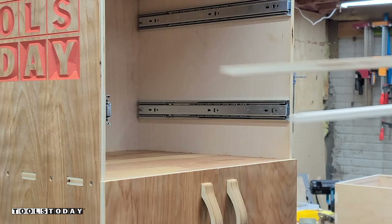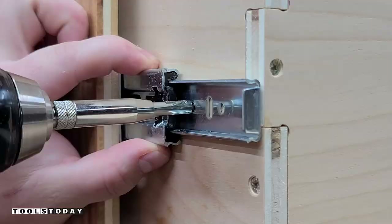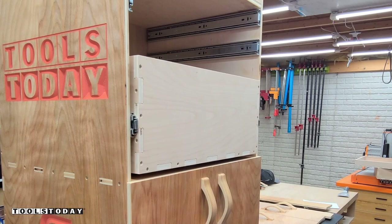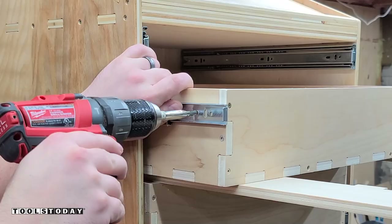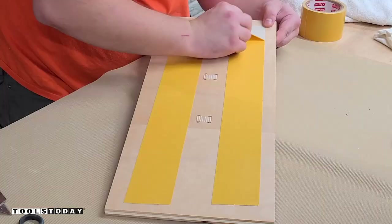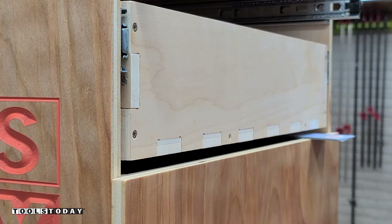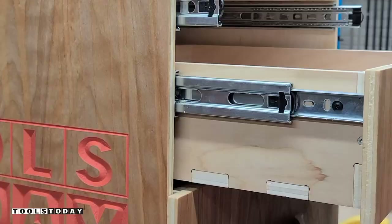We can get the drawers installed now. I'm using a couple runners here to set the drawers on so I have a nice reference to get these installed perfectly square. Using the self-centering bit again, I'll get that drilled out, pushing down on the drawer to make sure it's in contact with those runners to get the next screw in perfectly square. I did the same thing for the other drawers, and it worked great. We can get those drawers removed and I'll install the drawer fronts using some cards with double-sided tape — the cards give me the offset and the double-sided tape holds it temporarily while I drive in screws from the back side. We'll use those cards on the next drawer as well to make sure we get the exact same spacing.